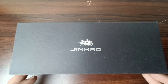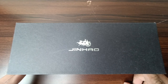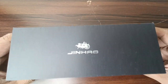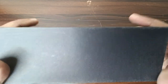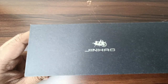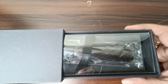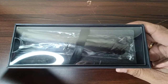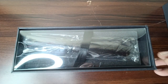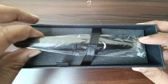The box you see here is beautifully made and really well packed. It's from Jinao. It's a rectangular box with 'Jinao' written on it and their logo. It's a slide box — you can just slide the outer cover and then you have this beautiful pen.